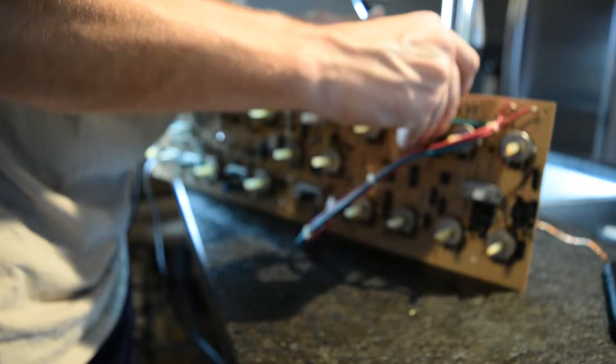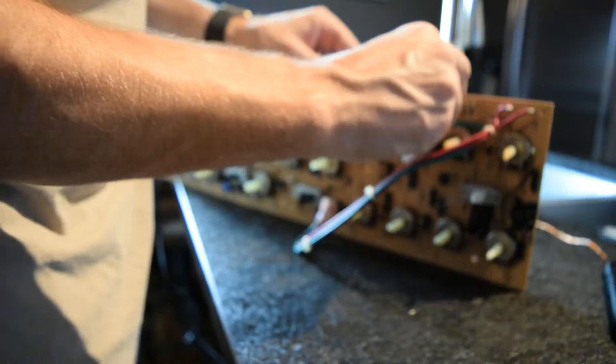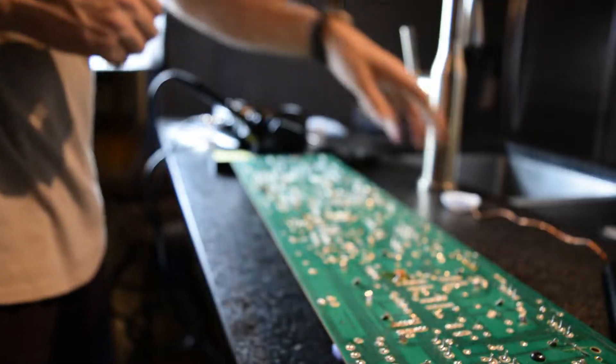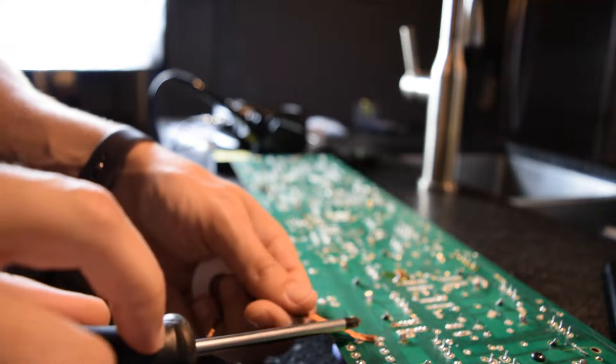I don't want to put too much pressure on the potentiometer, so I'm going to put the board on its side a little bit to try to remove this. Once the cap is removed, you want to make sure to clear away all the debris and excess solder so the new components can go through easily.